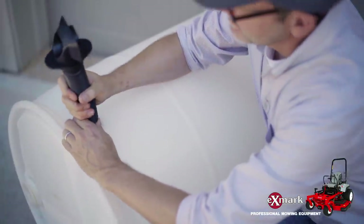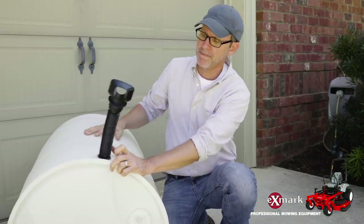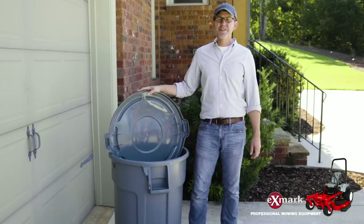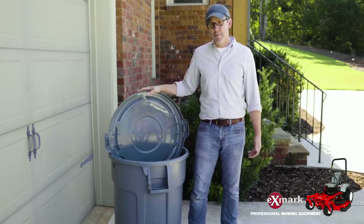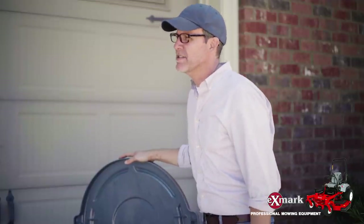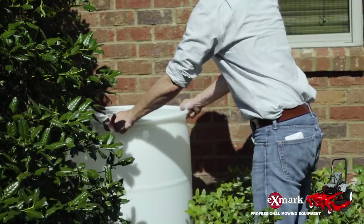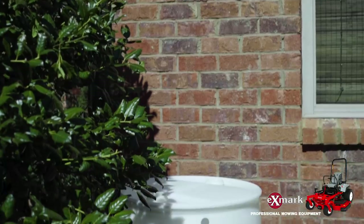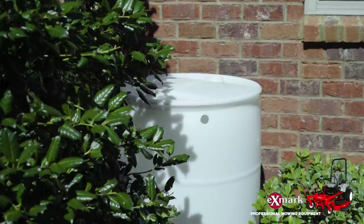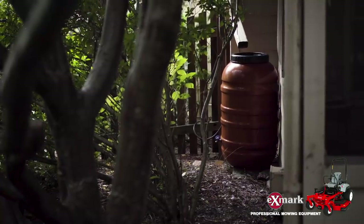Finally, cut another hole on the backside of your barrel to accommodate your diverter and its bulkhead fitting — this will connect into your downspout. If you're using a trash can, you're going to want to cut a hole in the lid approximately the same shape as the downspout; you can trace the outline of the downspout on the lid and just use that as a cutting guide. The last step is to place your barrels underneath or adjacent to your downspout so that the overflow port points away from your house.